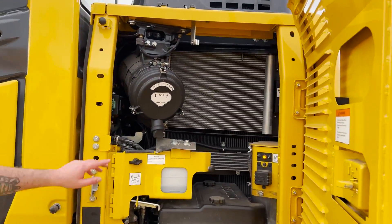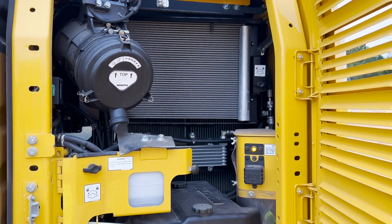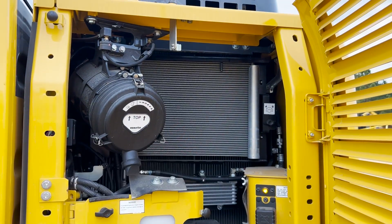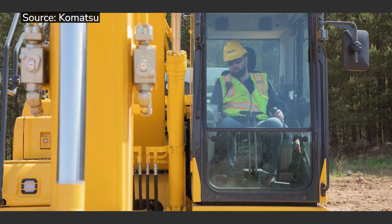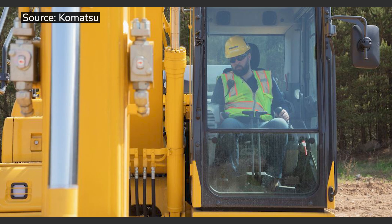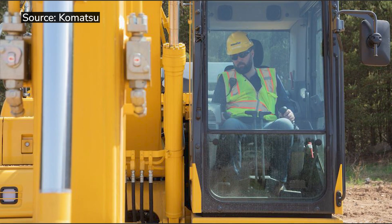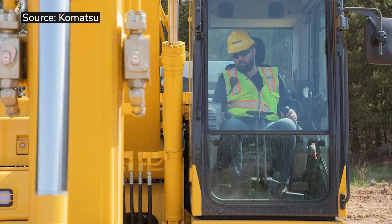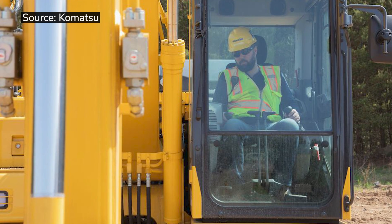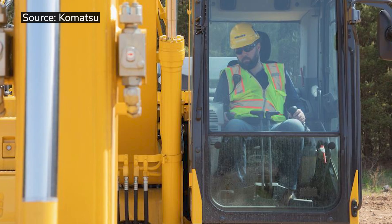There are extra access points for your daily checks — your filter, your battery shutoff, and your toolbox. It's not very large in its overall footprint, but it's mighty with lifting capacities. We don't sacrifice or skimp — we're using the same full-size cab as in our larger excavators, so operator comfort is very good.